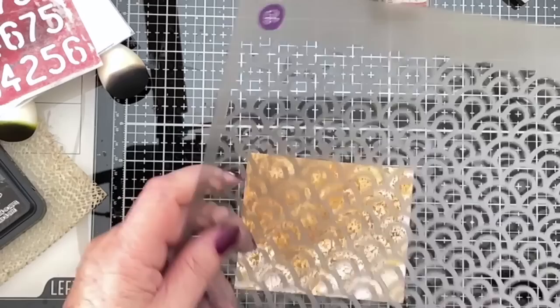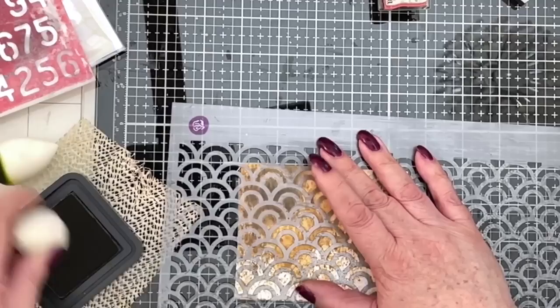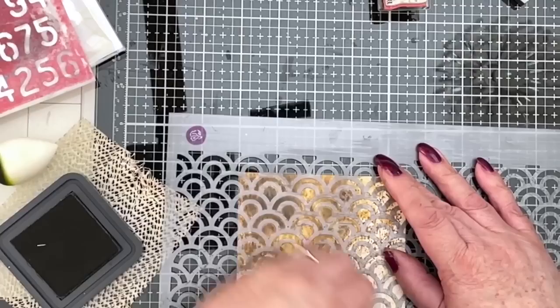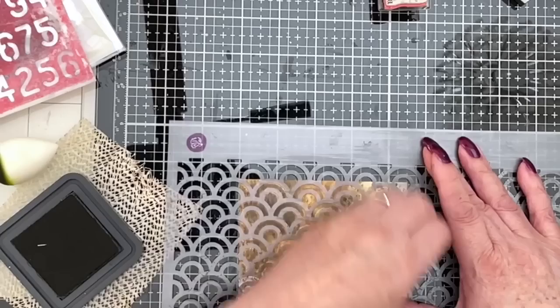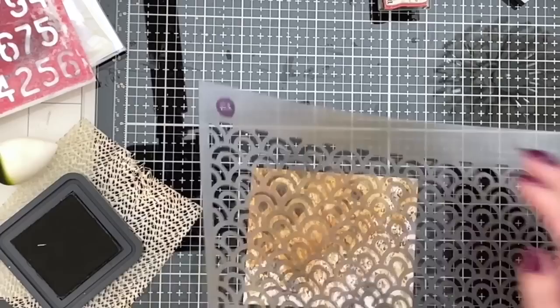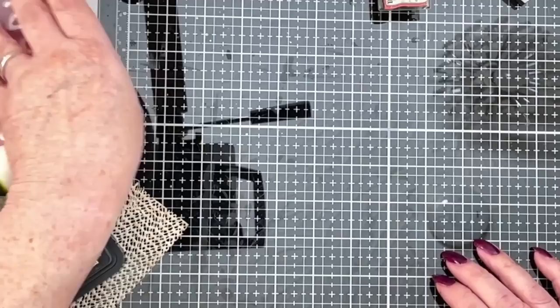I'm just going to place that stencil over it somewhere. I'm going to do it in black again because I like that effect. You could do it in red, possibly. If you're more of a mind that you want complete coverage, that's fine - I understand that. Personally, I really like that. Another piece completed - rattling through these.